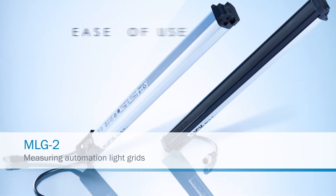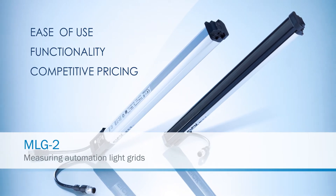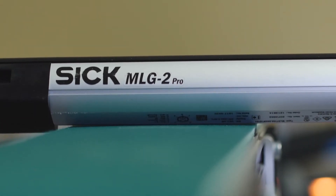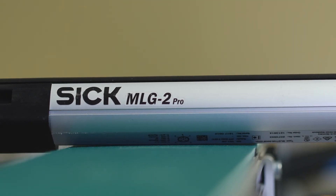The MLG II is known for ease of use, functionality, and competitive pricing. The MLGs can be used for anything from discrete manufacturing to logistics. MLG IIs represent a unique product that SICK has that sets them apart from other companies.